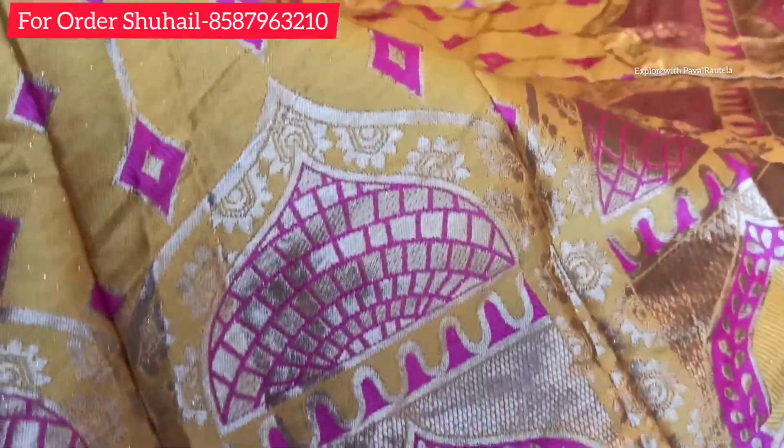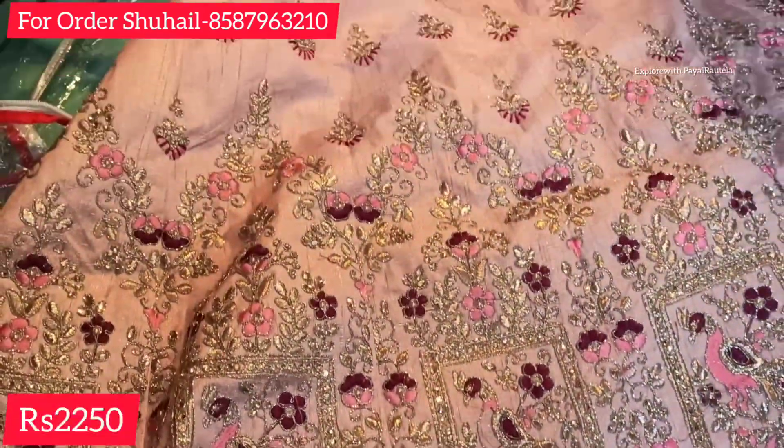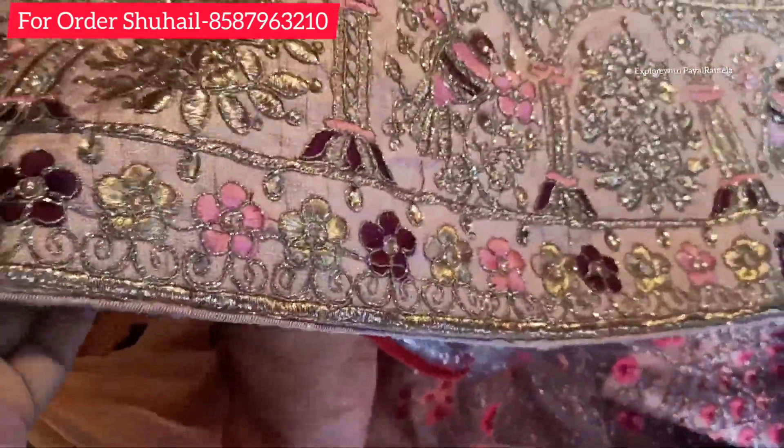Look how cheap the price is — you would never expect it looking at the quality. You will get a heavy lehenga with double can-can at this price. The color combination is also very good and the price was around ₹250 for that particular piece — it was a good heavy one.